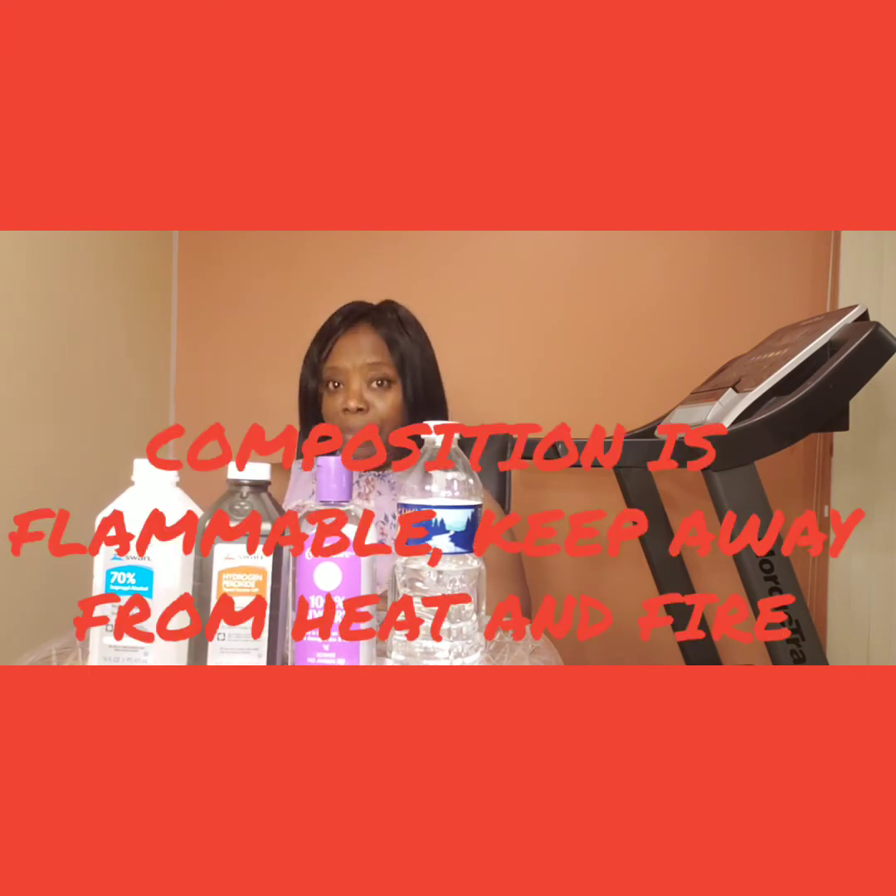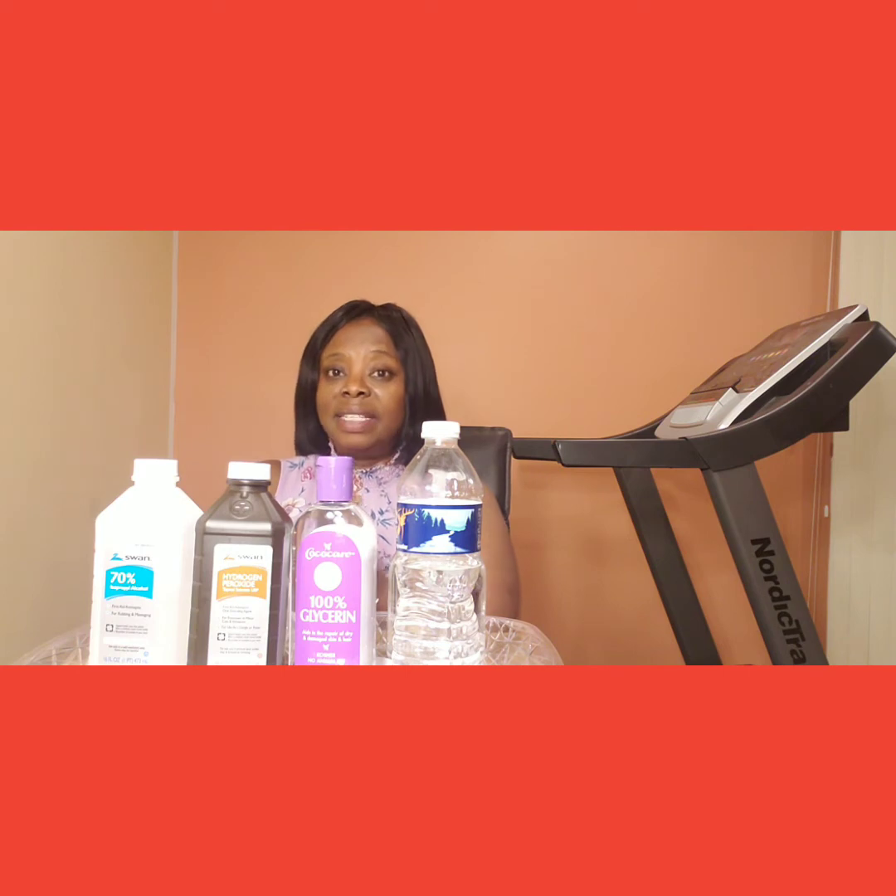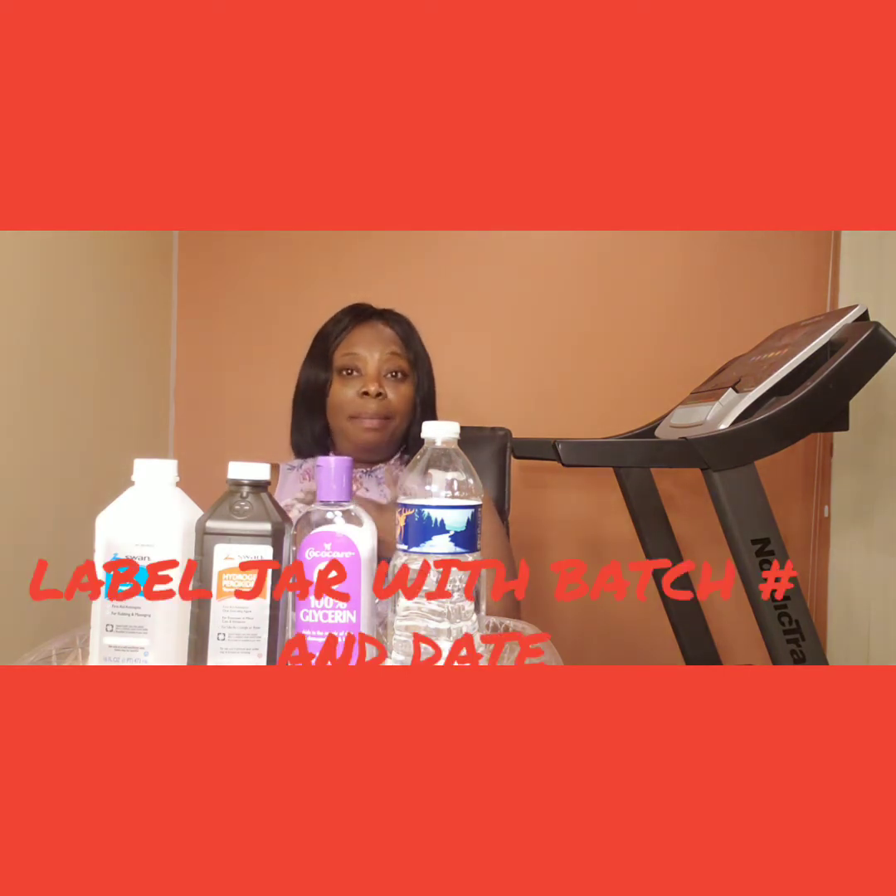Additionally, the alcohol and hydrogen peroxide are flammable items, so we are advised to keep them far away from heat or anywhere they can catch fire. We are also advised to make sure that whenever we produce the hand sanitizer, we label it — the batch number and the date that we actually made it — so we can track when we made it and assess its effectiveness.